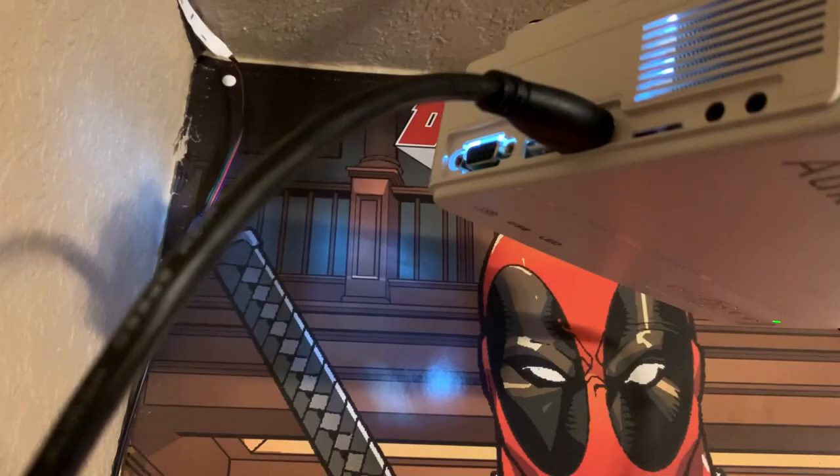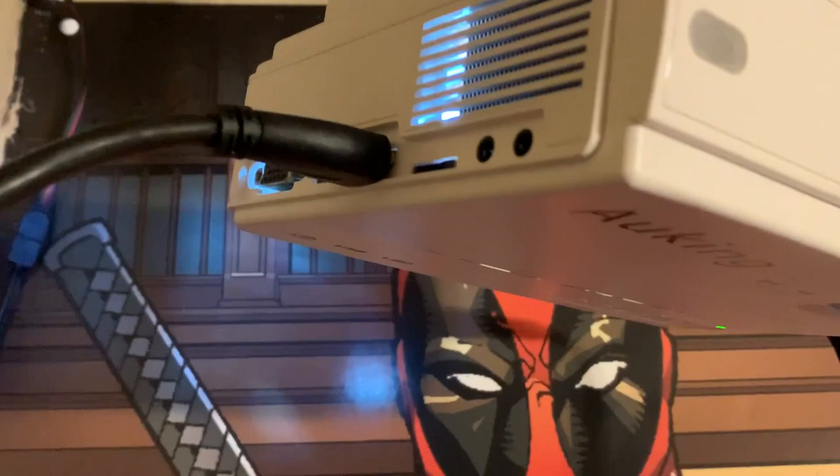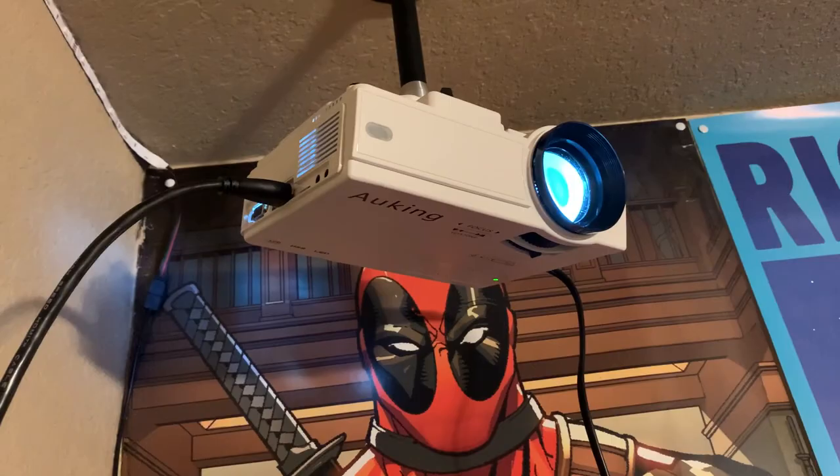On the side we have several ports: an SD card, a USB, HDMI and VGA, and some audio ports. There is a little leg on the bottom if you're interested in getting it at the perfect level without a projector stand. I got a projector mount — I just screwed it into the bottom of the projector and it was easy as that. It was able to just hang on my ceiling. If you guys are interested in the mount I used, I'll have a link down below.